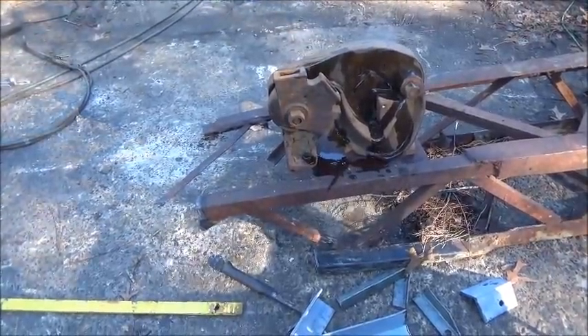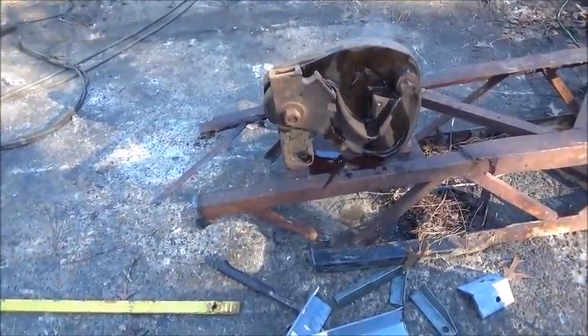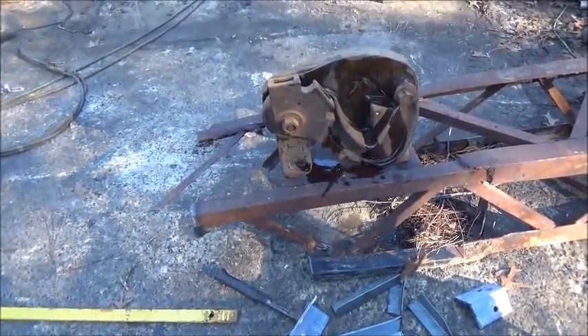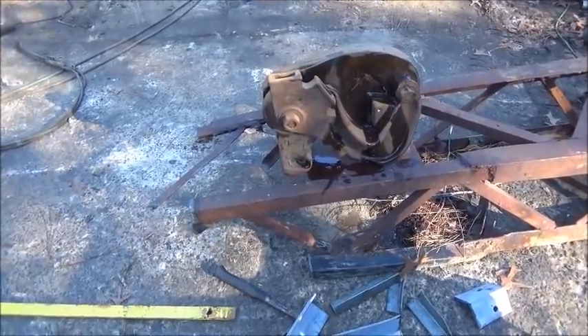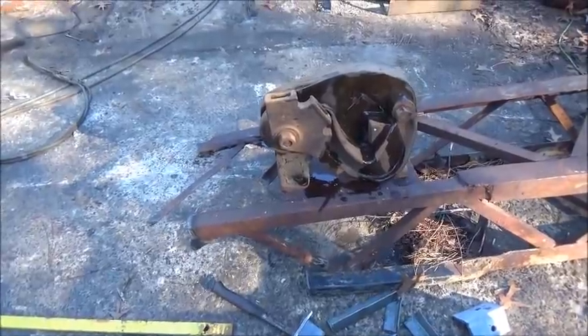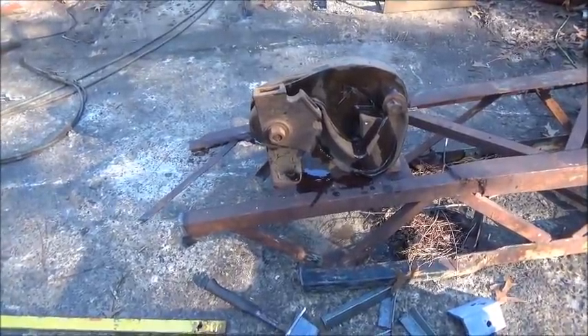We're going to keep making it nice and go ahead and try to get this boom finished up — I'll continue to show you as I go. We've got our cutter working here, so I think it's going to be a bit of a time saver when it comes to cutting all these short pieces. Appreciate everybody watching — till next time, bye.